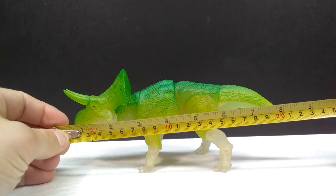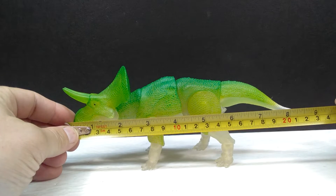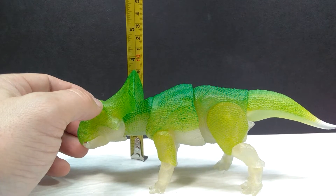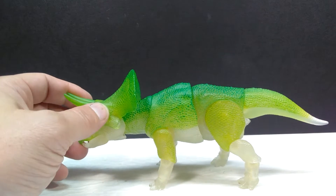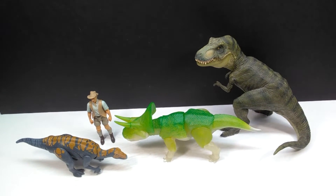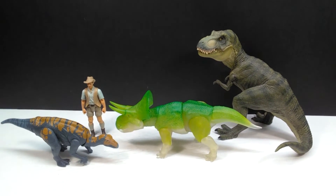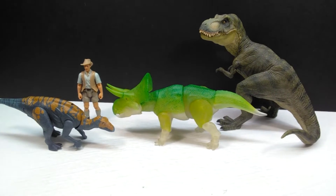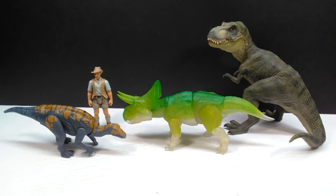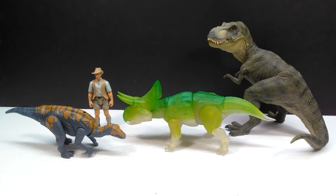As far as size goes, it's exactly the same as the initial release. Measuring in at around eight and a half inches, or about 21.5 centimeters, and just under three and a half inches or nine centimeters in height. For a size comparison, we have Mr. Papo T-Rex, the Attack Pack Colovasaurus, and Robert Muldoon from the metal Jurassic World toy line next to the Creative Beast Studio glow-in-the-dark Zuniceratops. It's definitely the smallest of all the Ceratopsian series figures.